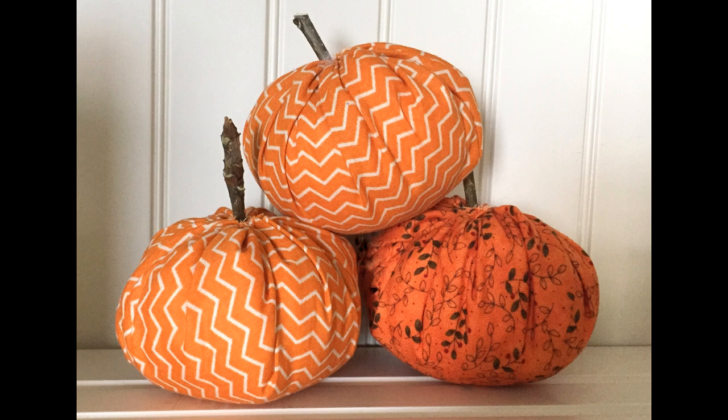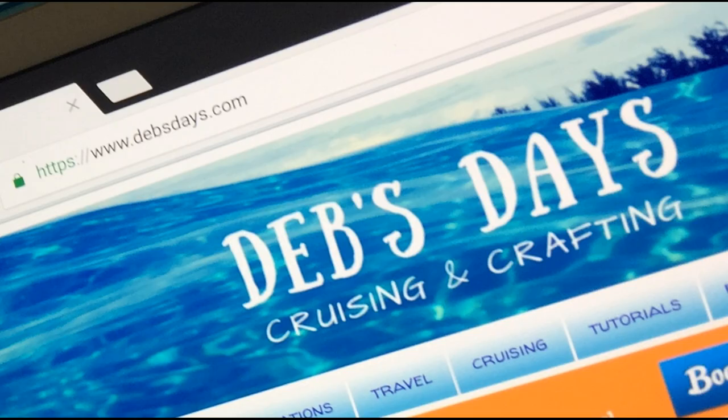These whip up pretty fast so you can make as many as you'd like in a real short time. If you'd like to see more craft projects like this one, don't forget to subscribe to my YouTube channel and stop by the blog at DebsDays.com. See you next week with another project!